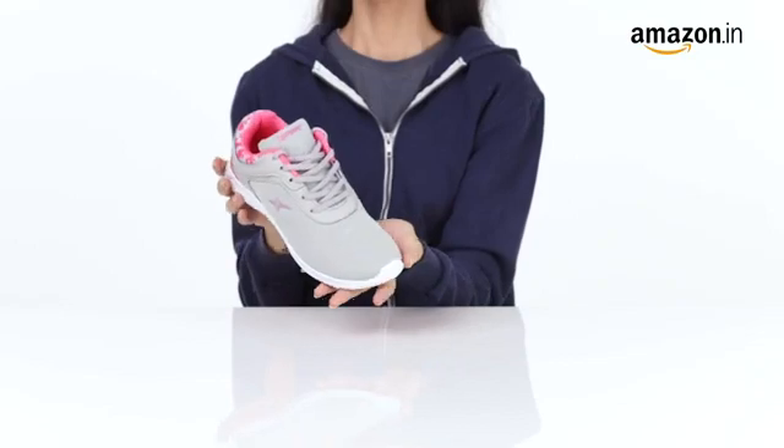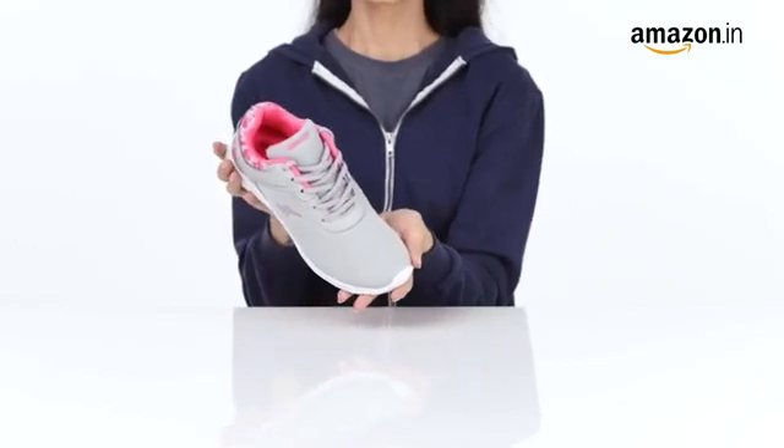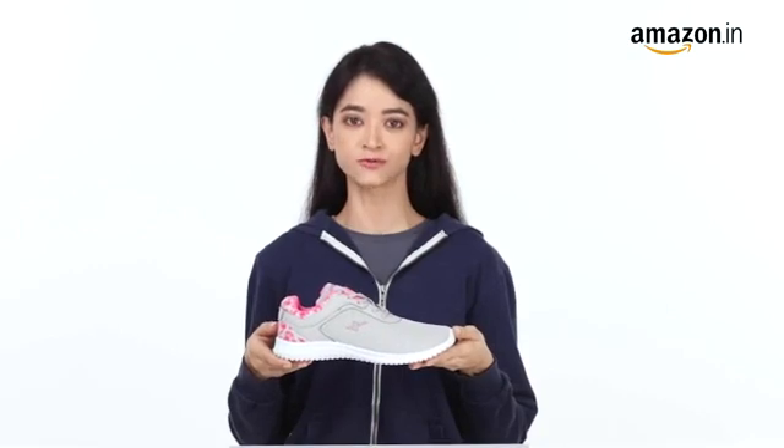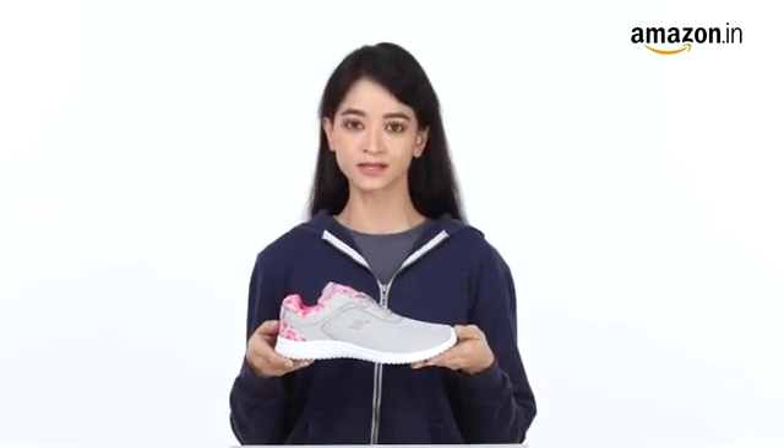Combine these with a casual hoodie and joggers to go for your daily run. You can measure your foot size in centimeters and use our size chart images to find your equivalent UK size. In case of any size issues, you can always avail our free return policy.